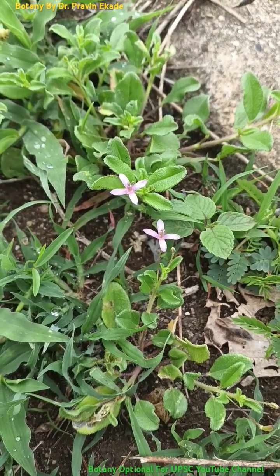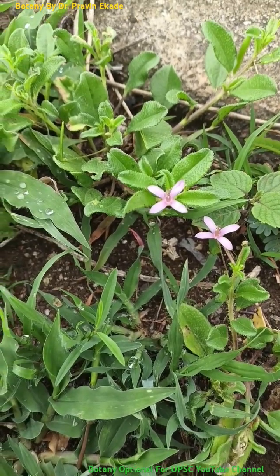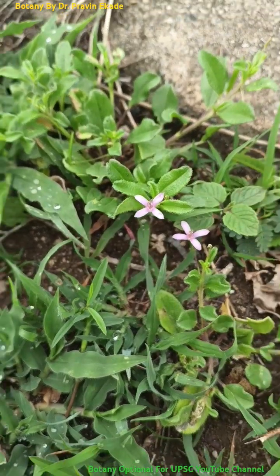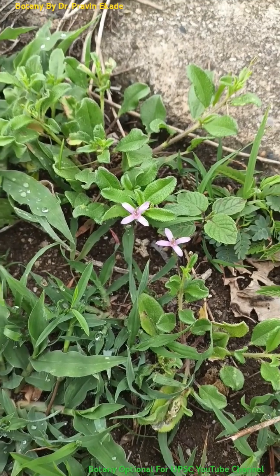Generally these plants are found in the plains or on the hilly slopes. Remember the plant called Cleome simplicifolia belonging to the capiraceae plant family.